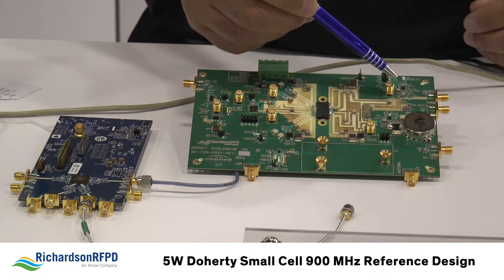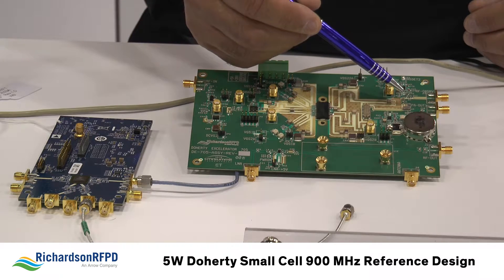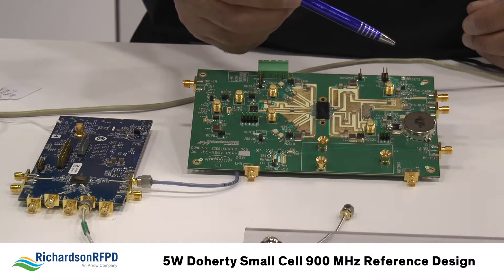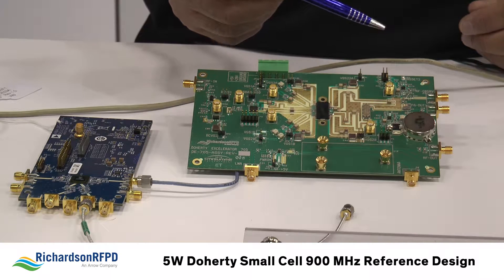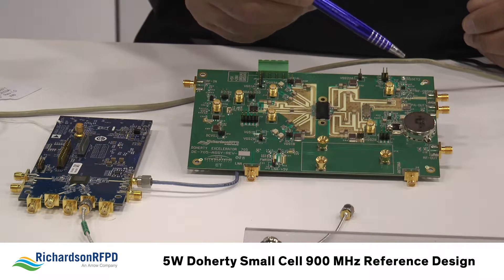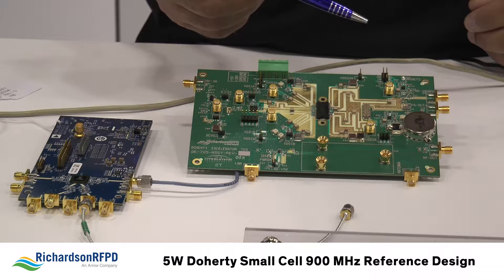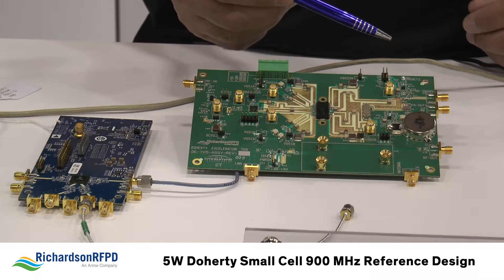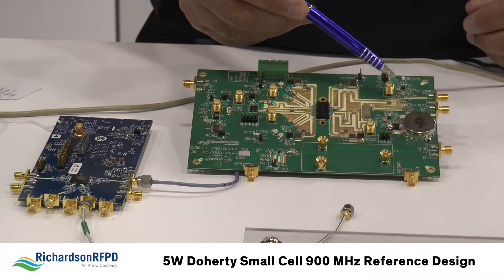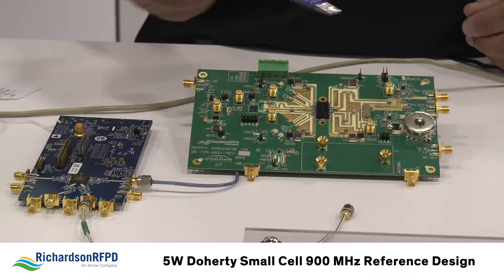Coming off of the coupled port from that coupler, we feed it into a power divider from Anorin. From that power divider, we go into an RMS RF detector circuit from Analog Devices — the ADL5904, one of their newest parts. It's a very capable part with about 45 dB detection range, very low current consumption, and a 3 mm package. This is helpful for generating the RF observation signal that we feed back into the Mykonos device for closed loop operation.